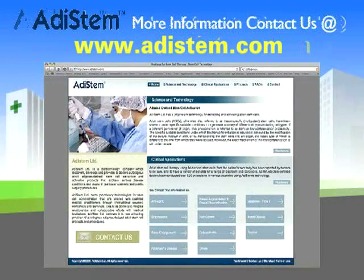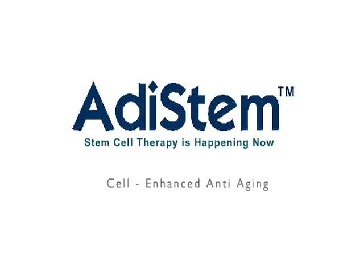For more information, please go to www.adastem.com. Thank you.